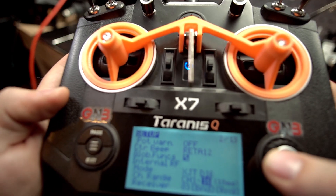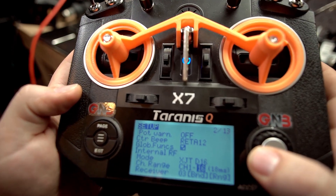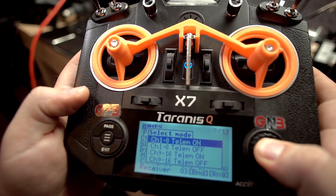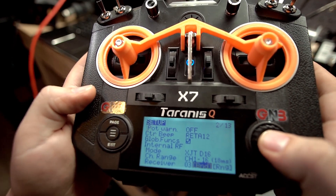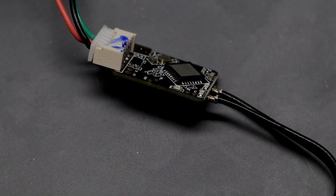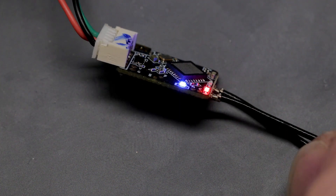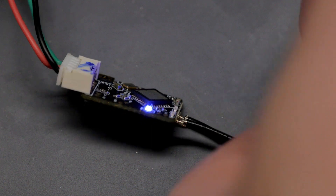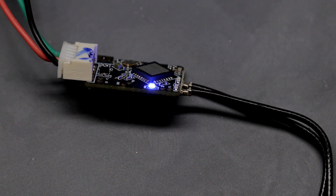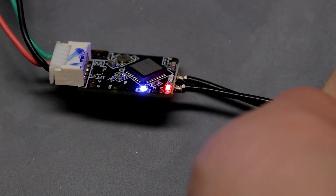Make sure you have the latest version of OpenTX installed — that's going to make your life a lot easier if everything's up to date. We're going to come down here and click bind. It'll start making that noise. If you plug in without pressing the bind button, what you're going to get is a blue light. Blue light means S-Bus. You get a red flashing light and that means it's not paired yet.